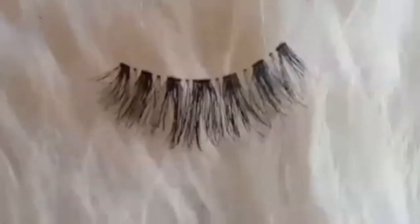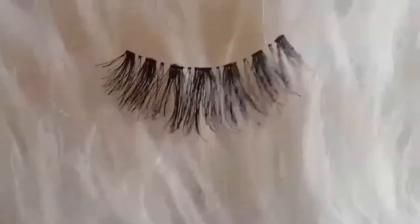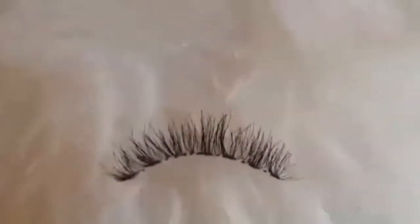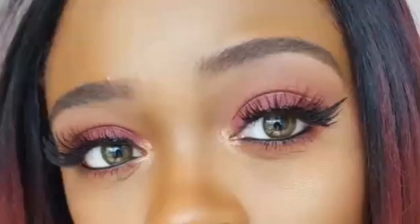Hey loves, welcome to Mariah's Beauty Corner. In today's video I will be doing a review of the V-Luxe line of lashes by iEnvy, and I'll also be doing a tutorial on this beautiful red and orange eye look.